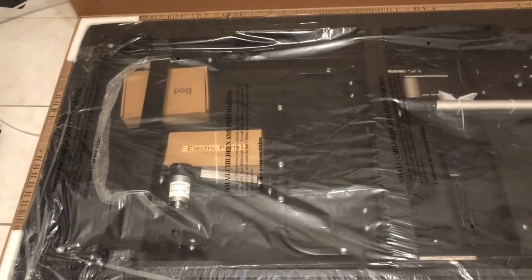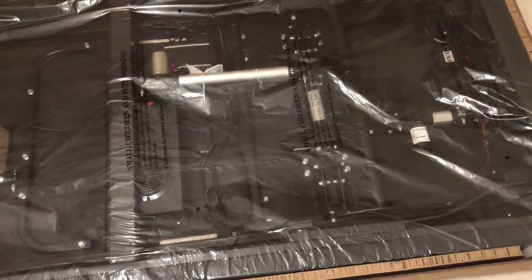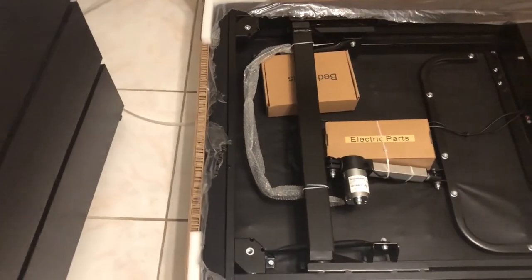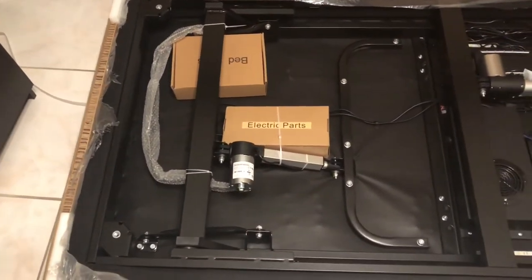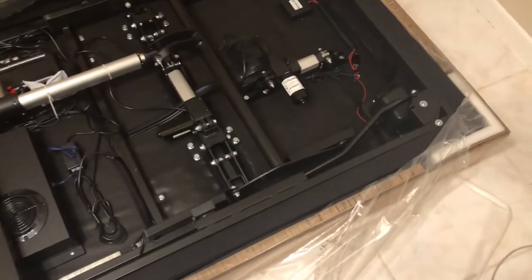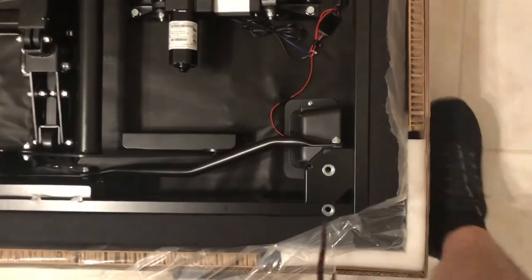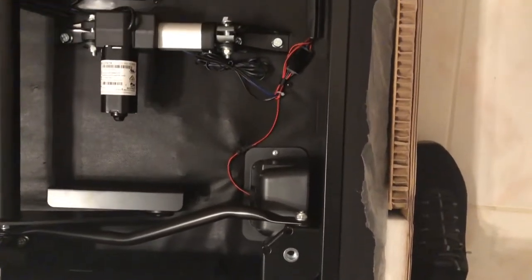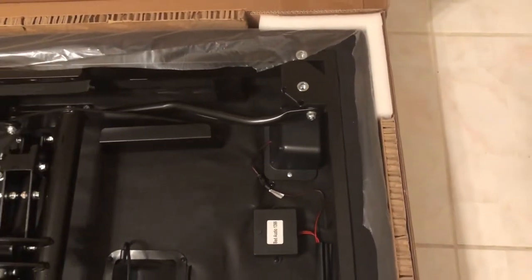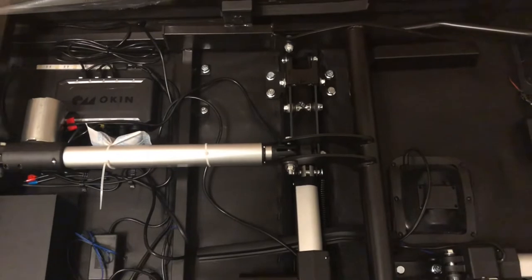I'll make some more comments on that at the end. This is what you see once you open the first one — this is from a twin XL. I have a split king, so I got two of these bases. The parts are pretty much everything is plugged in for you; you just have to plug in the Bluetooth receiver for the speakers and the power cord. Each base has two speakers and a subwoofer.